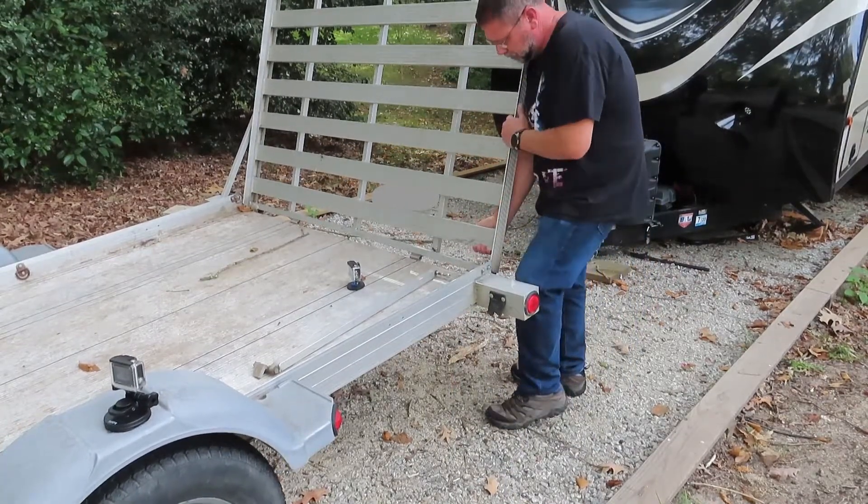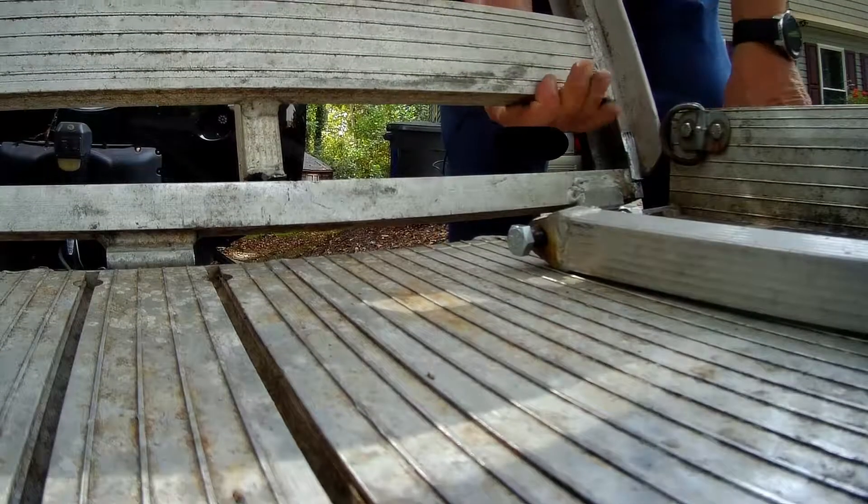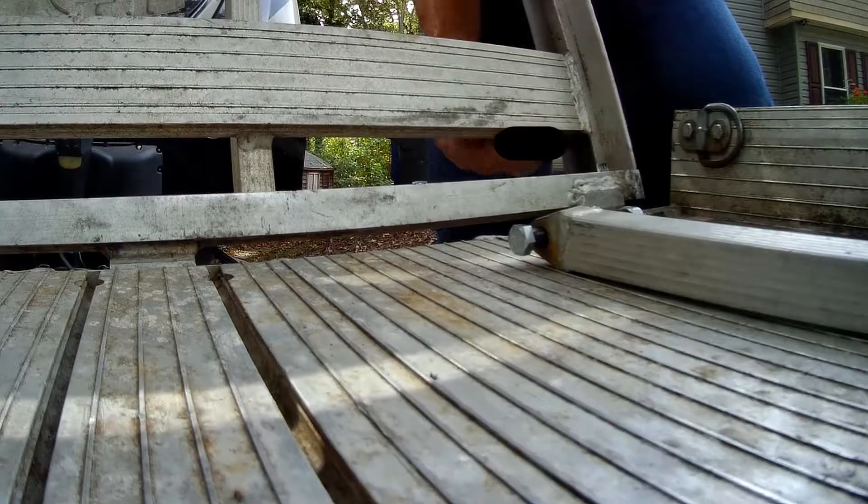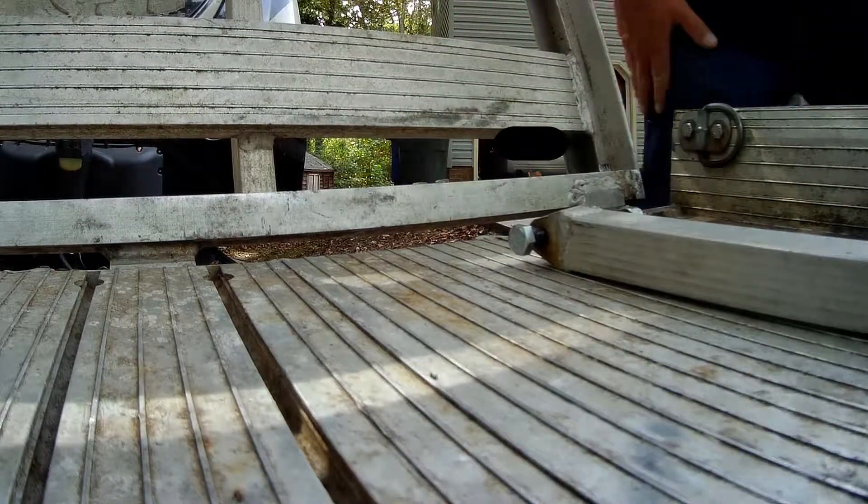After my last trip up north, I noticed some broken welds on my trailer ramp, and the ramp support rod broke off from the bottom of the trailer. In this video, I'm going to show how I repaired it.